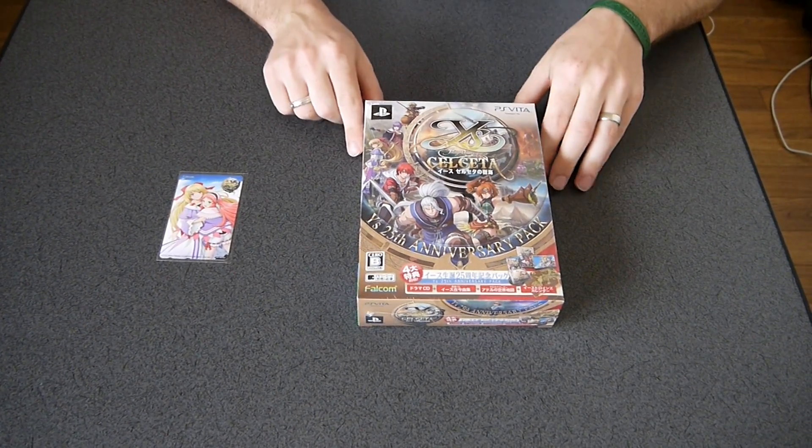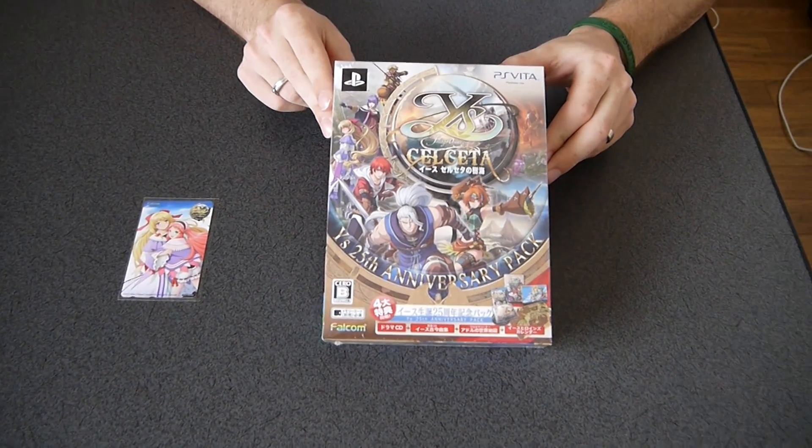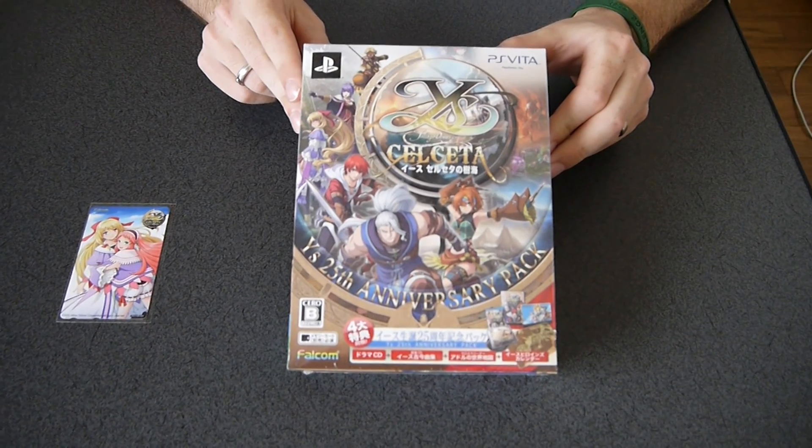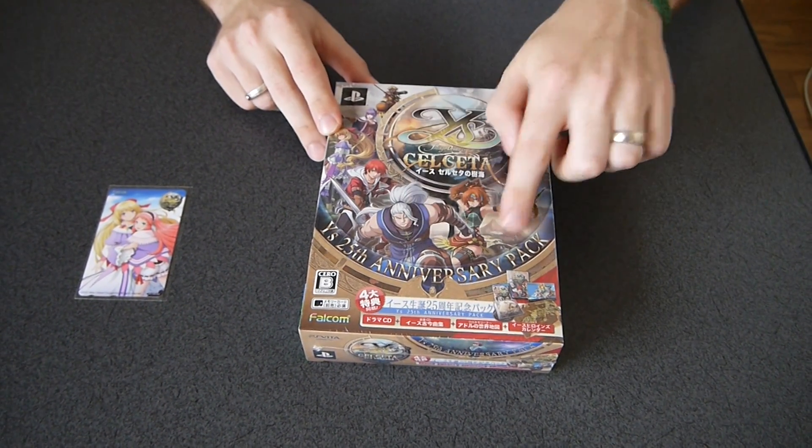This is Ys: Foliage Ocean in Celceta — one of the worst names ever. Ys Celceta for the PlayStation Vita. I have here the 25th Anniversary Pack.